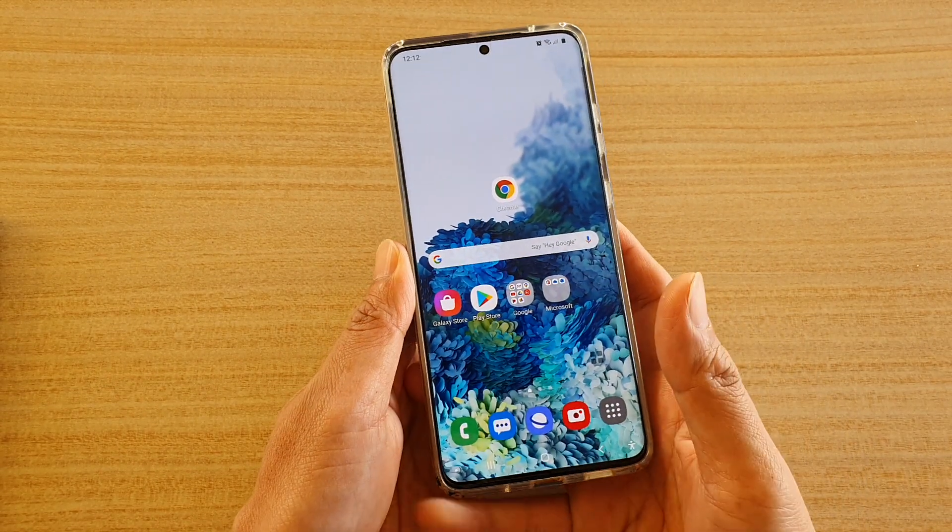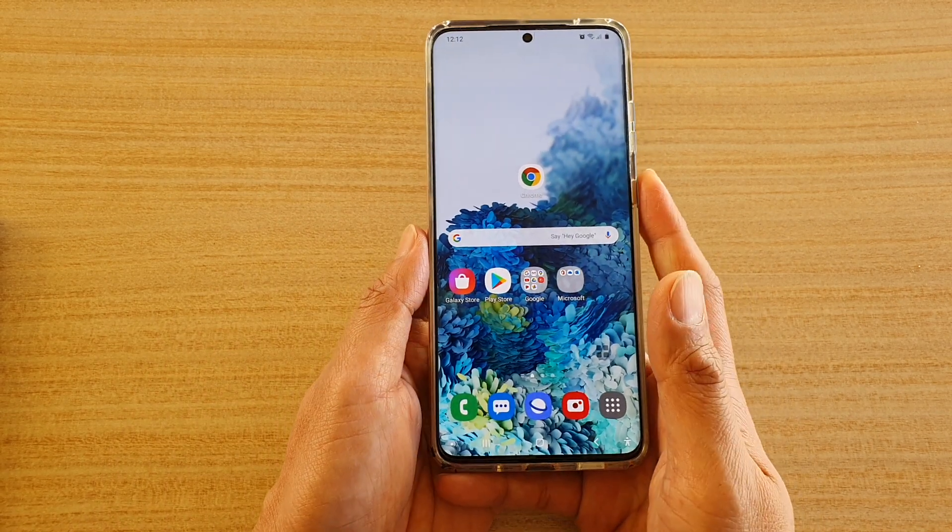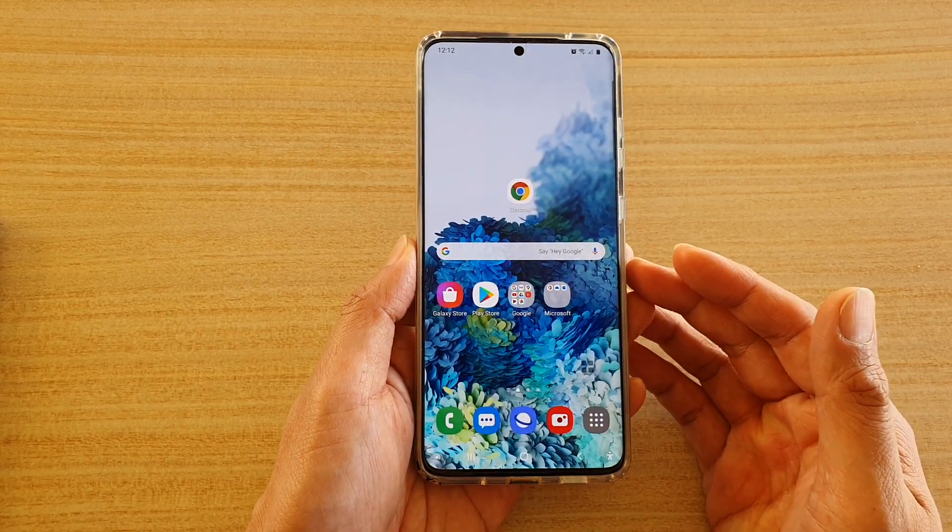Hi, in this video I'm going to show you how you can answer a call with a single tap instead of swiping. So let's quickly take a look.